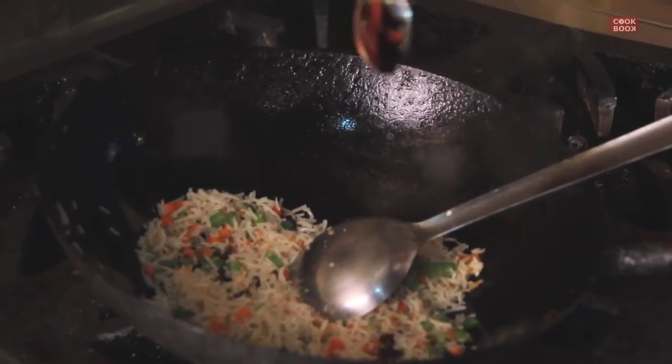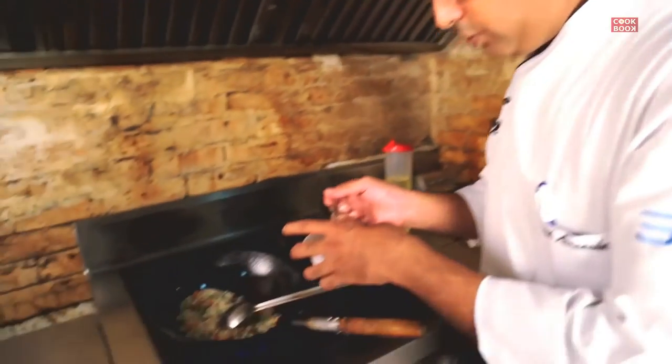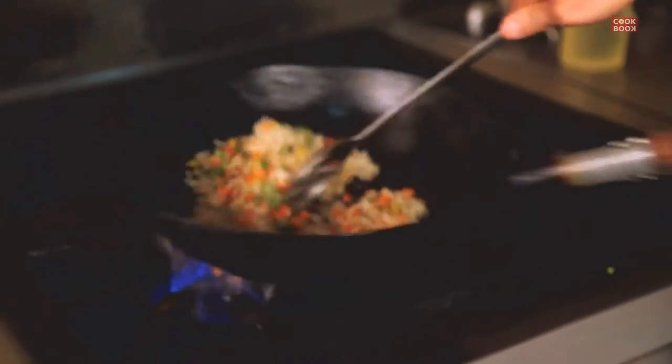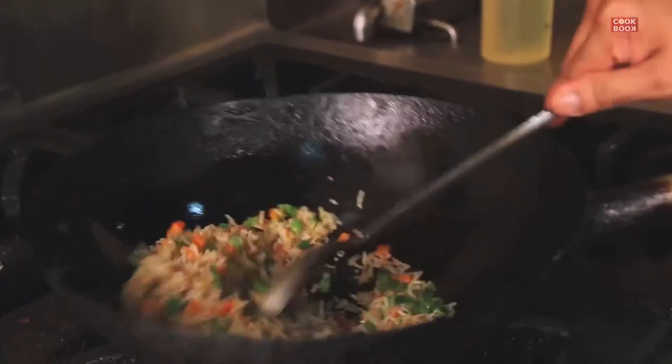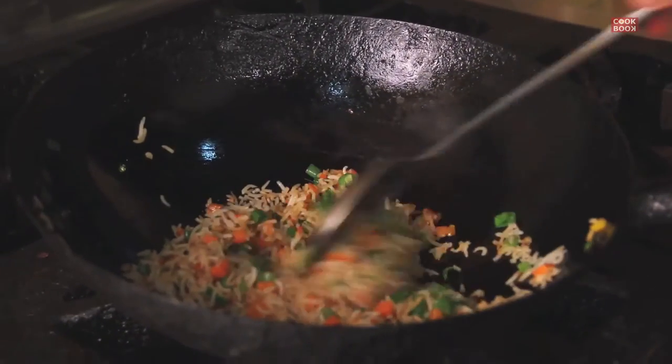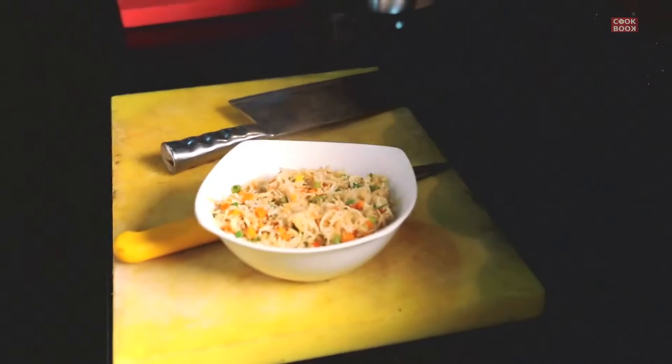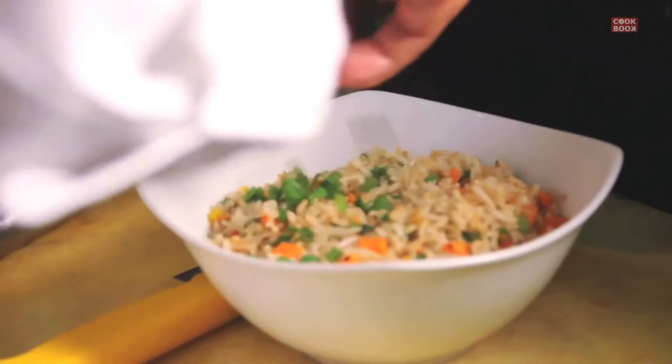You just need a pinch of soya and vinegar just to give it taste. Finish with a wholesome of spring onion greens, which gives a good taste — an aftertaste to the rice. And your fried rice is ready.